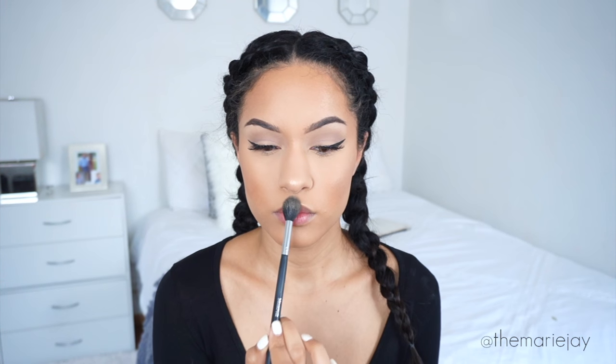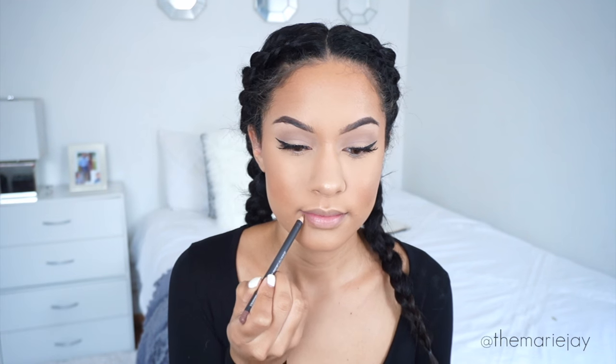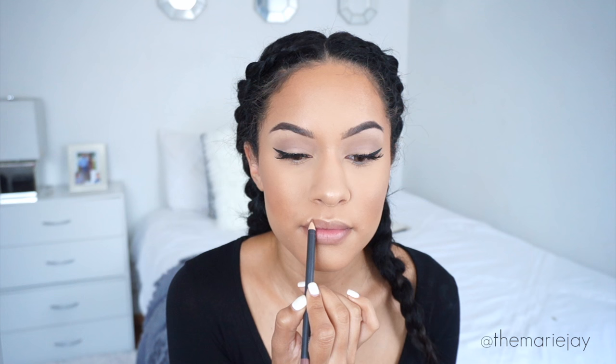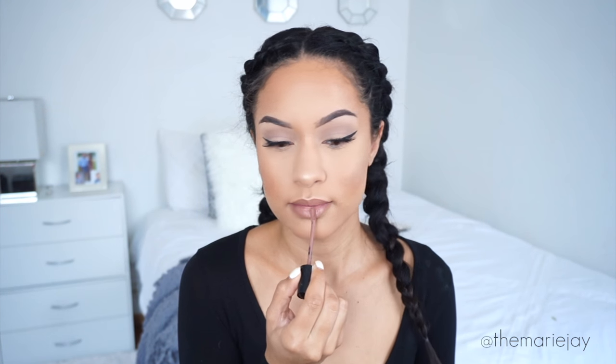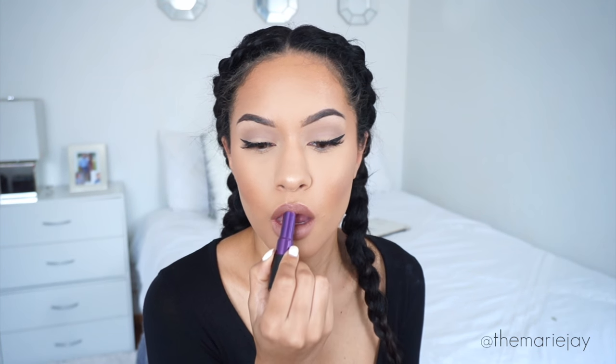For mascara I'm using the Benefit Roller Lash — one of my favorites, along with the Too Faced Better Than Sex mascara. I had some chapstick on before the tutorial so I took that off and tapped a little bit of foundation on my lips to conceal my natural lip color. Then I lined my lips with MAC Lip Liner in the color Strip Down, went on top with the NYX Liquid Suede, tapped on a little bit of the Urban Decay lipstick in 1993, put a little translucent powder on top, and that pretty much completes this makeup look.